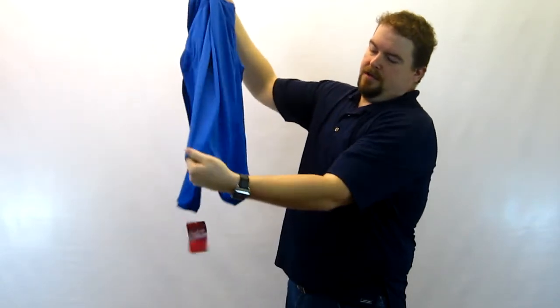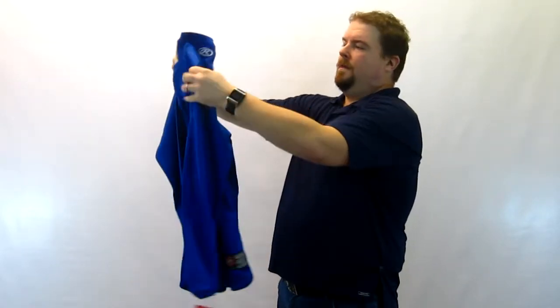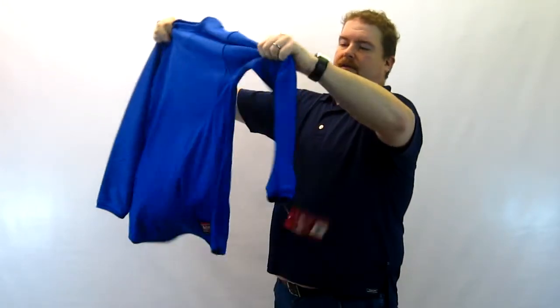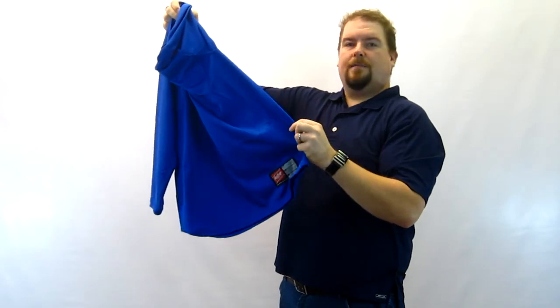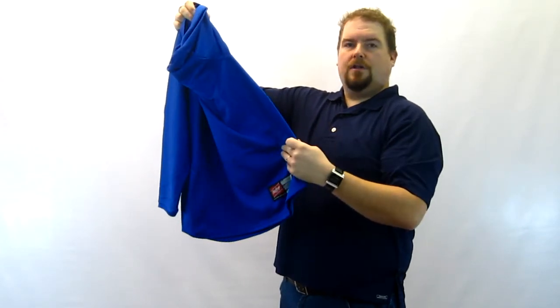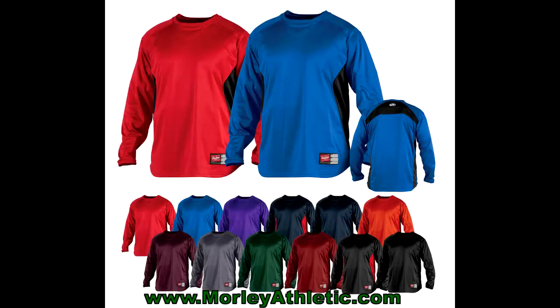The bottom has a nice curved hem for comfort and fit, and it has a nice side insert. There are 14 color combinations in this model — this is solid royal, but it's also available in royal with a black insert; we'll show a picture of those in a second.